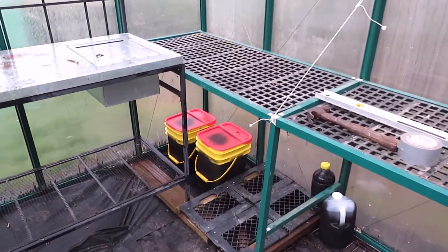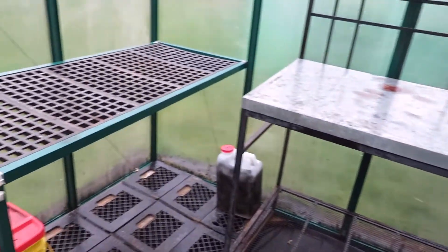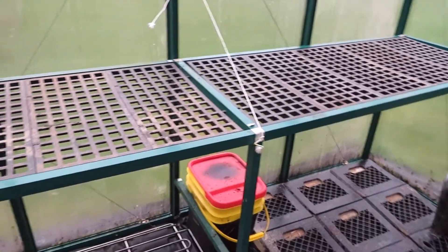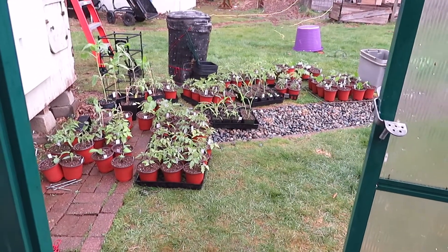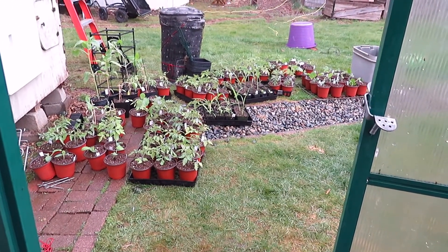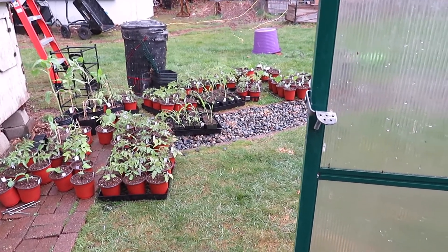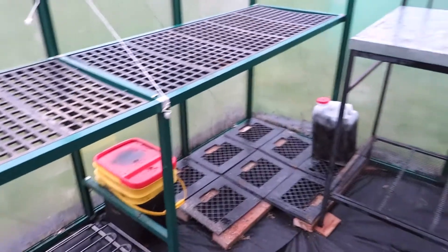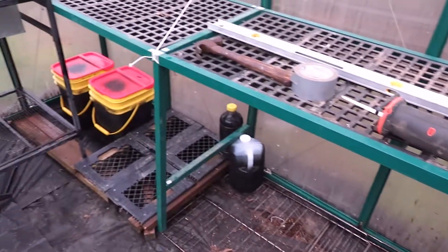I have the shelves in — as you can hear it's raining pretty good. The door keeps wanting to shut from a little bit of wind. The plants are getting a little bit of rain so I won't have to water today; it'll harden them off a little bit. Next I have to put the plants in, so it looks like it's time for me to get a little wet.